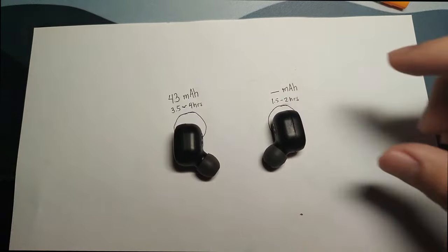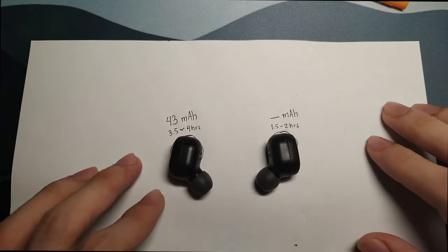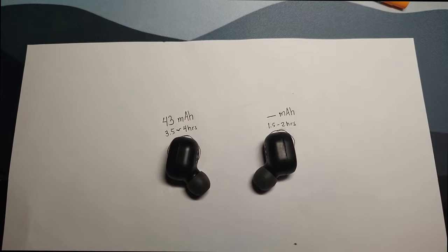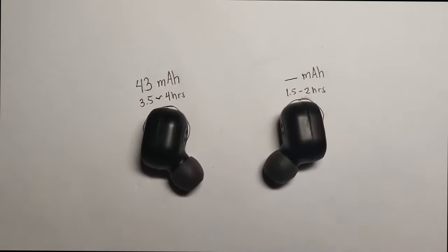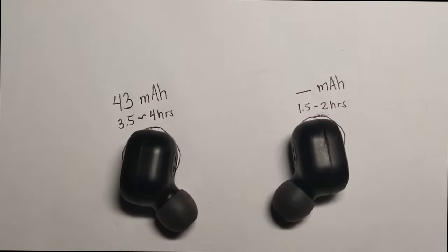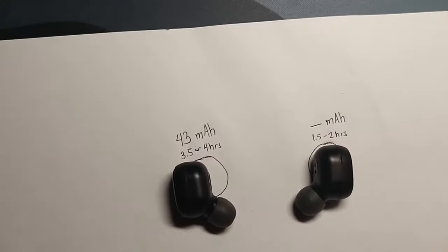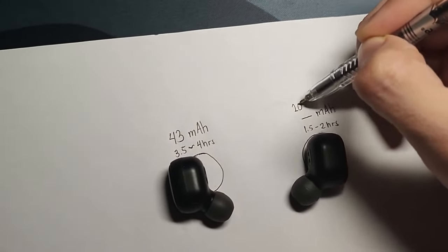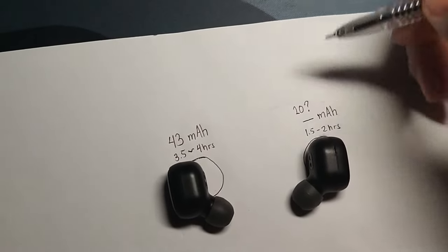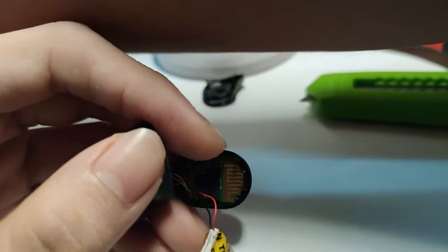I have a Redmi wireless earphone and my issue is that the right earpiece drains twice as fast as the left earpiece. Each earpiece should have a 43 milliamp-hour battery capacity, but I think the right earpiece either has a faulty battery or the wrong capacity. Based on how long the right earpiece lasts, I think it could only have 20 milliamp-hour capacity.